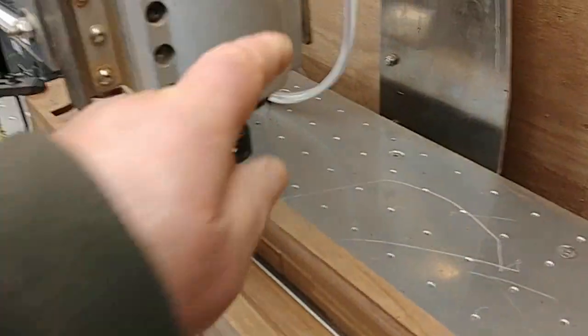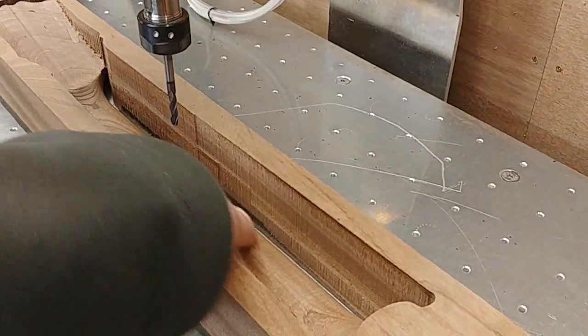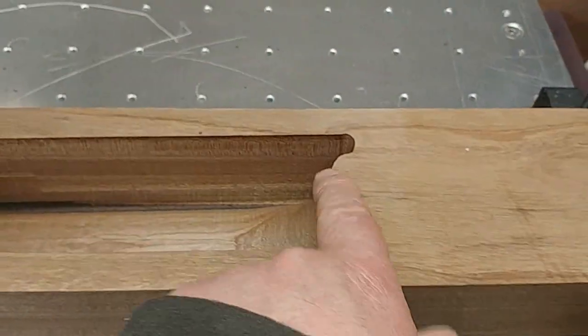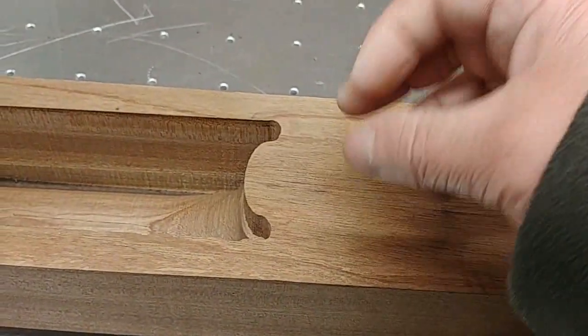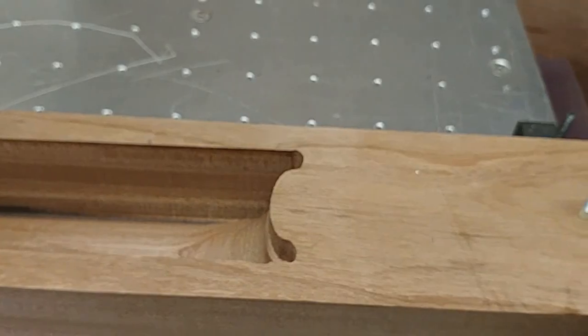That's the headstock with the finish cut, and the back of the neck — that's quite smooth. A little bit of sanding needed. Next I'll change the bit; this bit has got to go down to the right height to fit into the body, so I'll do that next.